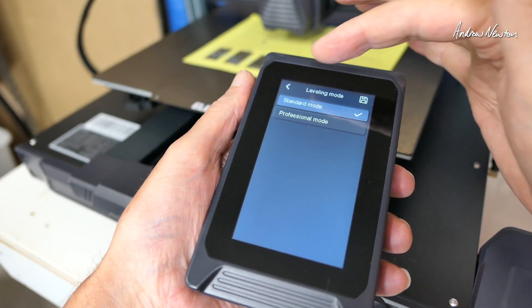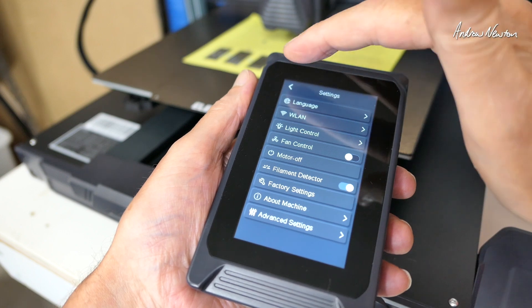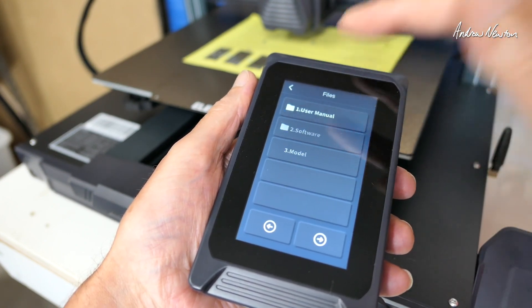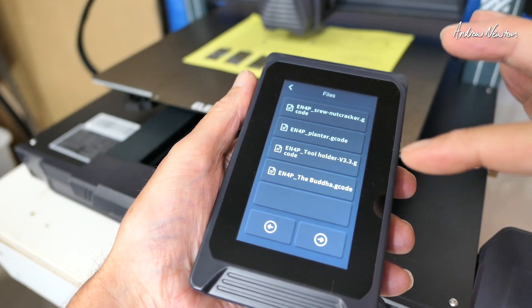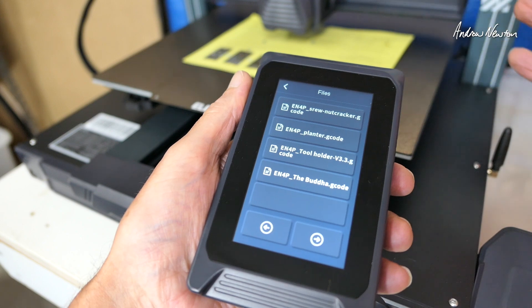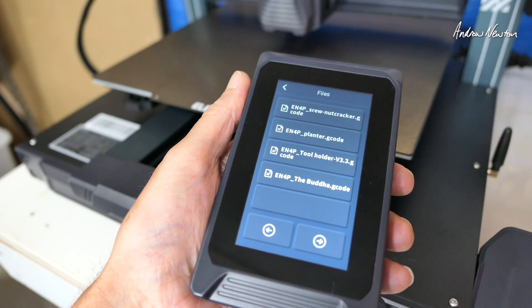In print mode, we've got silent, normal, and sport. We'll leave it on normal for the moment. There's also a choice of two different level modes. So we're actually ready to print now. I'll choose a file — let's do the Buddha. I don't have any filament loaded yet, so I'll put some filament in and we'll continue.